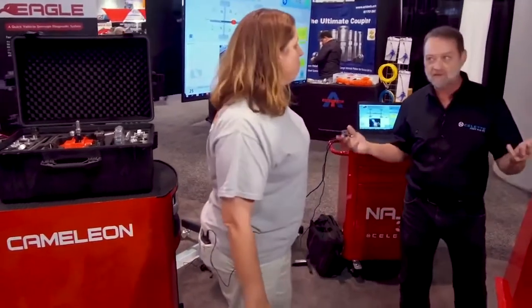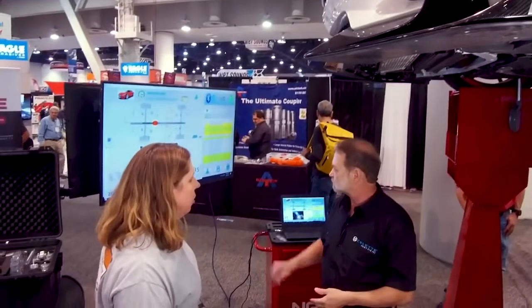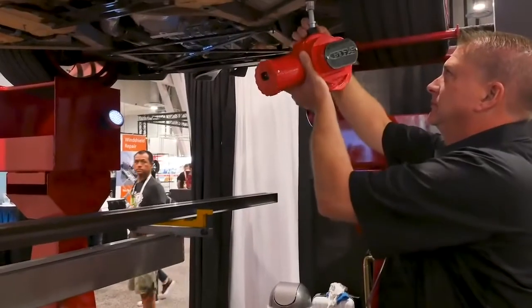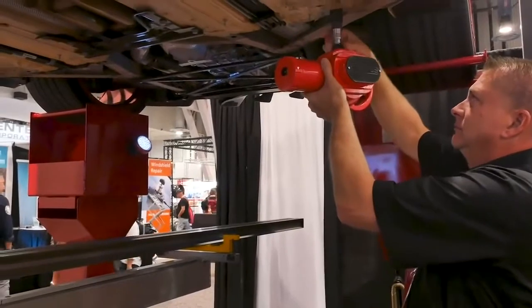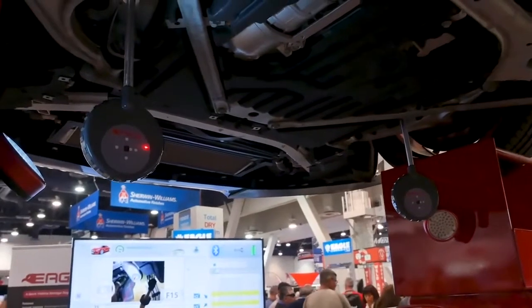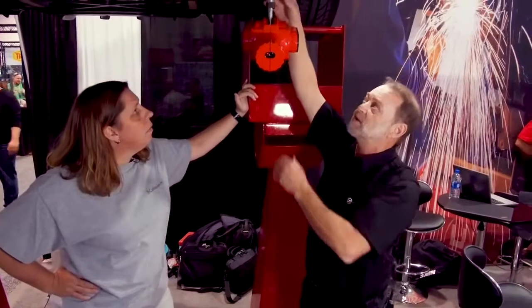I'm going to get the vehicle in the air. The car will be on a two-post lift or any other application — you raise it up high enough to get the measuring system under it. I use my database to pick my target location, then tell the database where I've selected my laser location to hang. Let's go hit a button — let's do this.